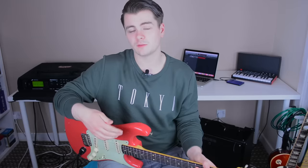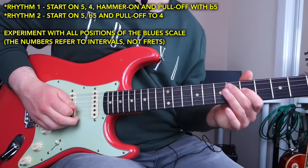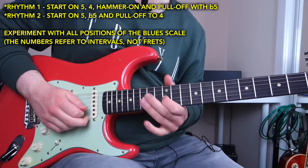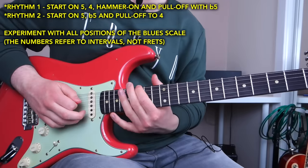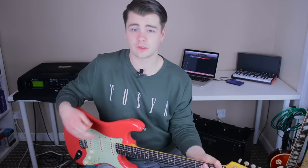Now that you have a good understanding of both characteristics, you can start to experiment with them to come up with licks of your own. Instead of constantly applying these rhythms to the nine and the flat nine, you could also apply them to the five and the flat five of the blues scale. And of course, you can do it with the nine and flat nine in other positions of the scale as well.